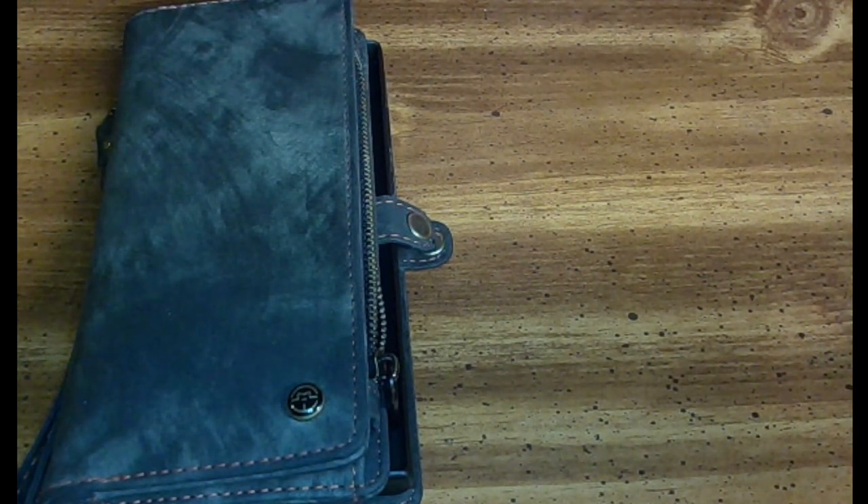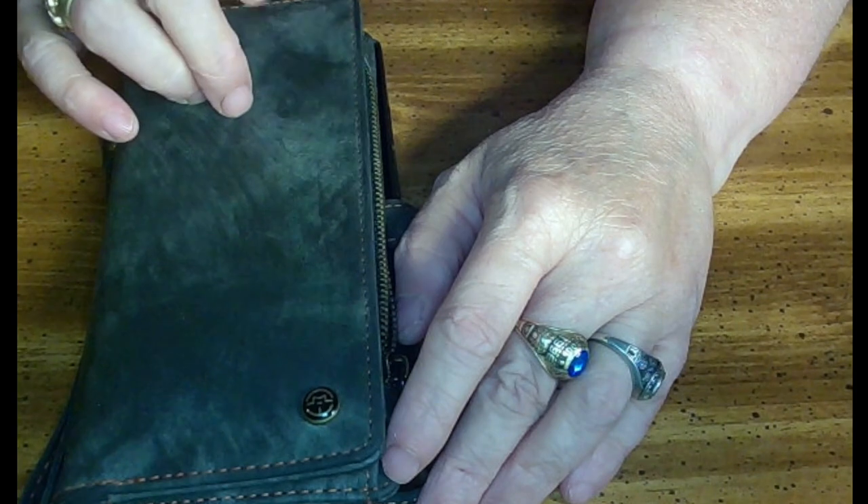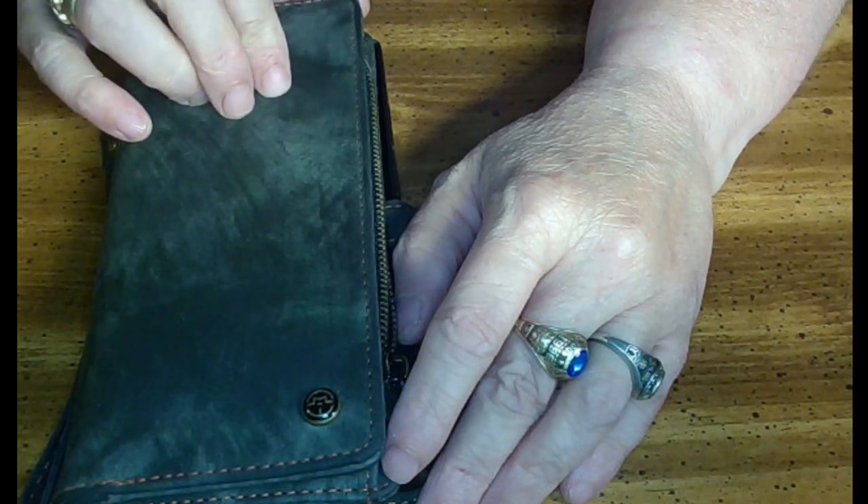And on to the main event — this case. This is a Kawari wallet case. Got it on Amazon.